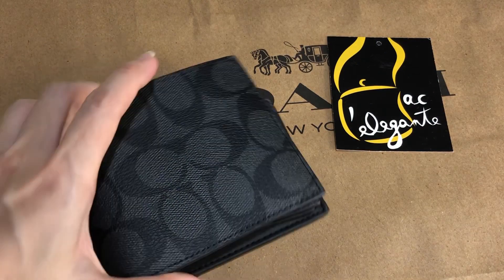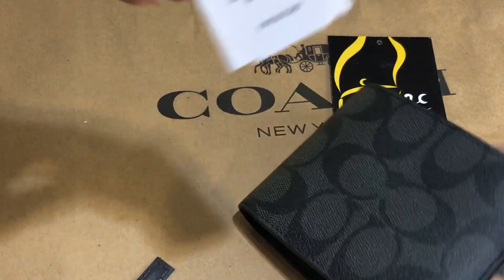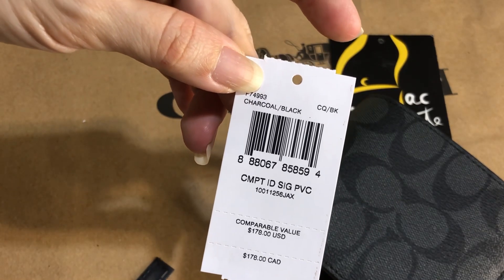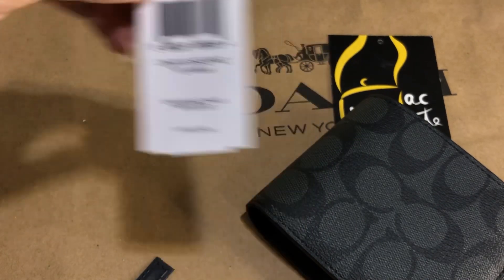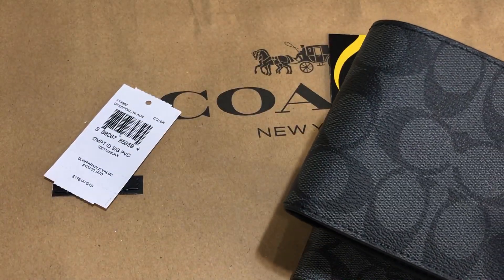Hi everyone, Pamela here. I'm here to show you this men's wallet. It's called Compact ID Signature PVC and the color is charcoal black, so it's made of this signature material of Coach.